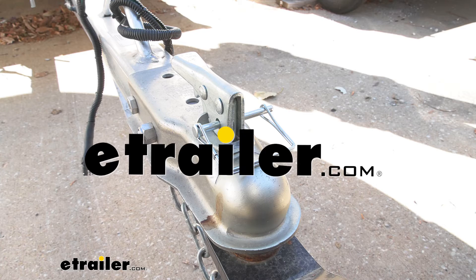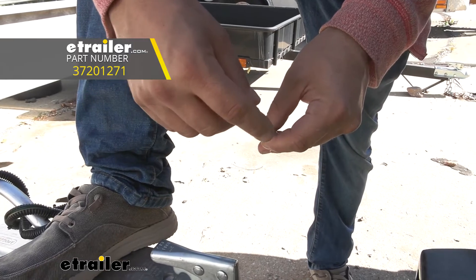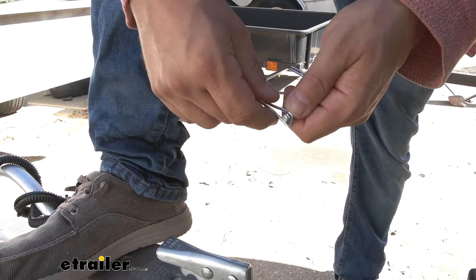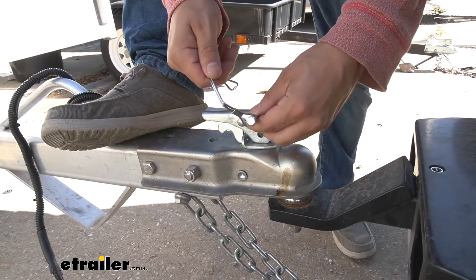Hey there, trailer owners. Today we're taking a look at JR Products coupler latch pin. It has a quarter inch diameter and a two and a half inch usable length. That's going to make it suitable for smaller and medium-sized couplers.